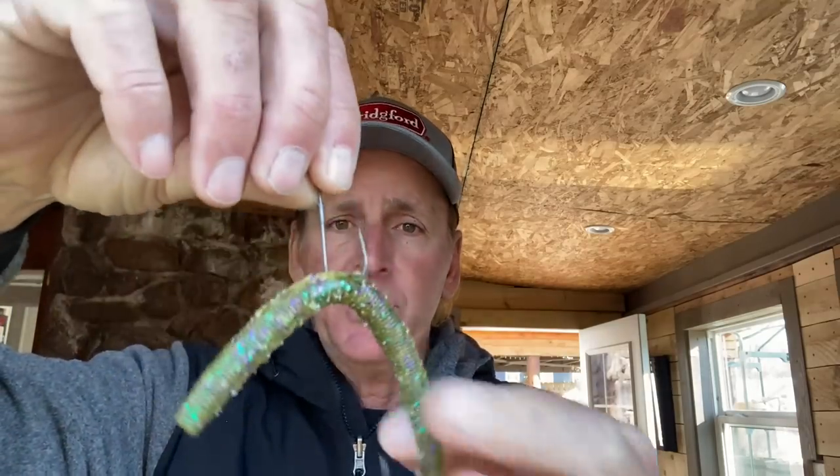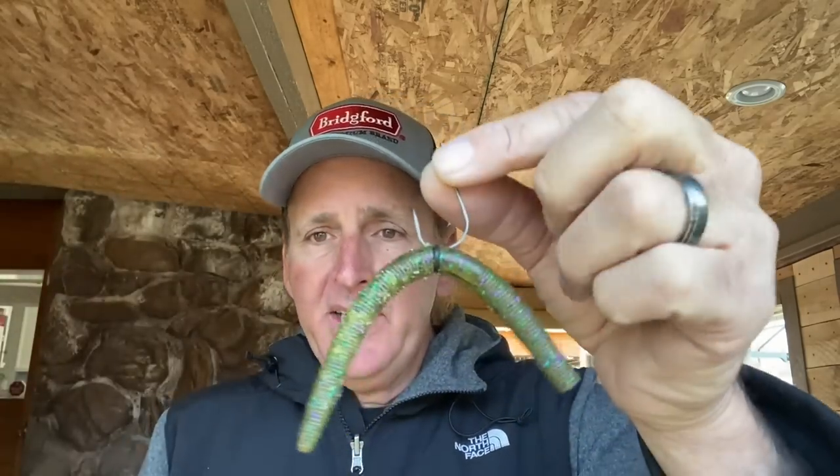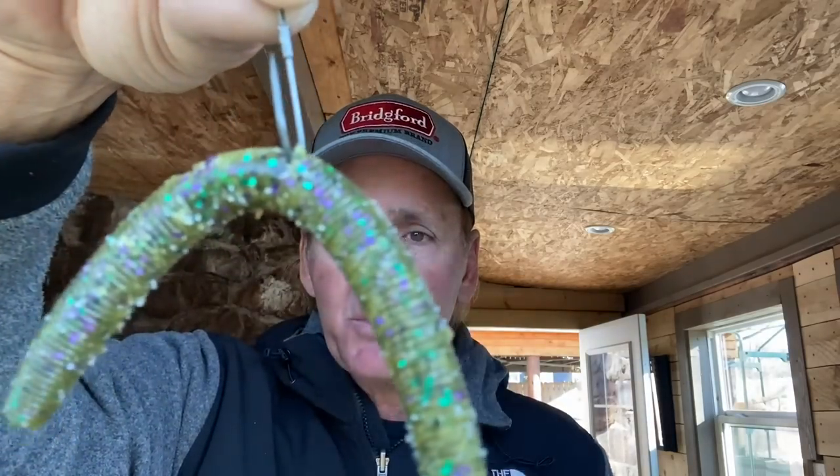This is the way I like to rig my soft plastic stick baits like this Linky — I just hook it straight through the middle with a straight shank hook. There are a couple of reasons why I do this. First of all, a wacky rig is a sight-oriented bait. It's mainly for clear water, even though you can catch fish in off-colored water too. The fish get real close to it and they study it — a lot of bass will get their nose right down on these baits and really look. Anytime you've got the O-ring in there, that's just another visual deterrent if they're really finicky.